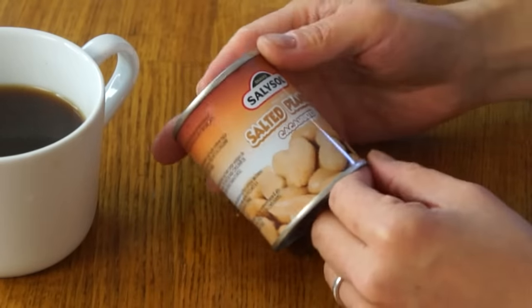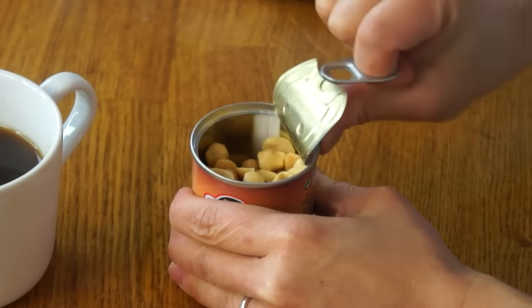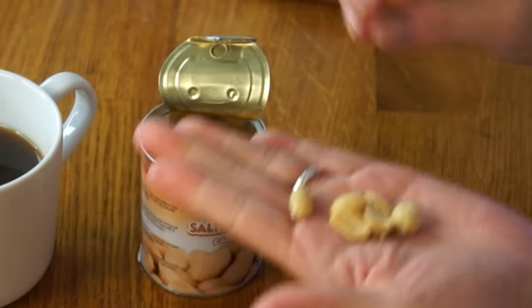This is Salisol Salted Peanuts. I love that this is in a tin. Beautiful little peanuts. I said earlier I don't like peanut butter so much, but I love peanuts on the other hand — I love the crunch, the roasted flavor, and the saltiness. Peanuts are scrumptious.